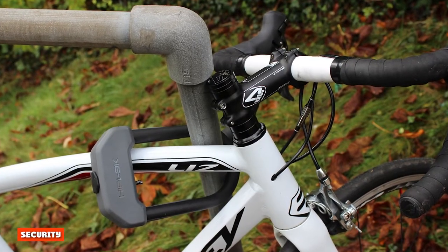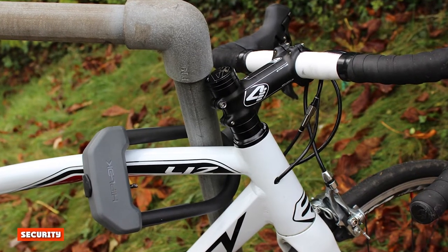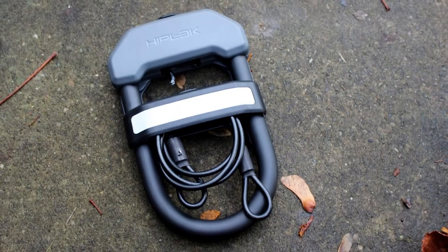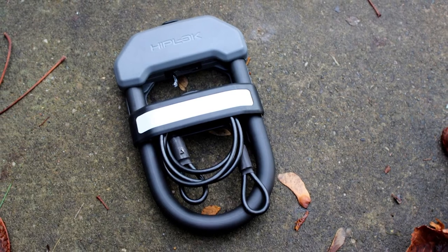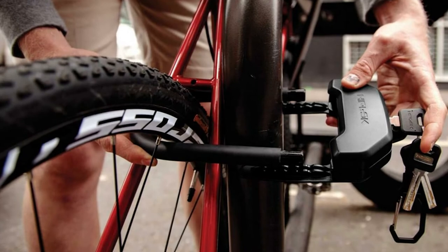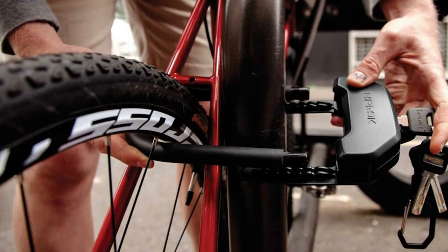Security. Awarded gold status by Sold Secure, we were only able to break it with an angle grinder, which required two cuts to free the bike. The 14mm diameter U-section is just wide enough that we couldn't get our standard bolt cutters open wide enough to cut it, and we seriously doubt they'd do much against the hardened steel.